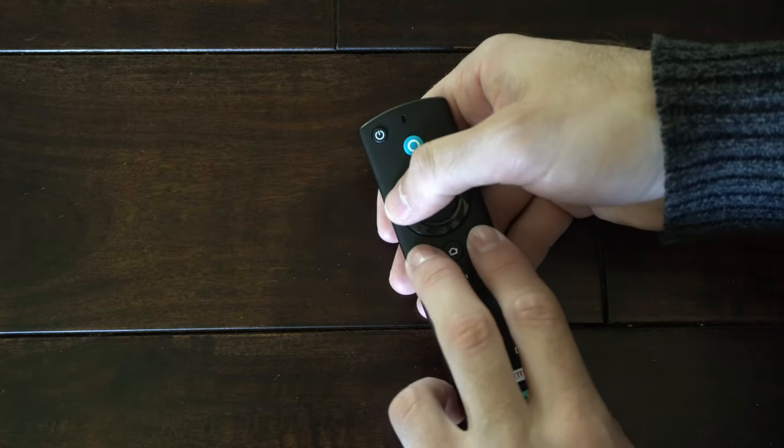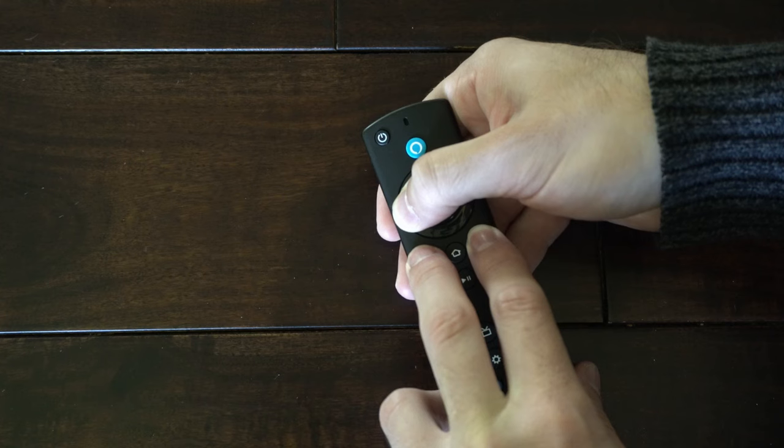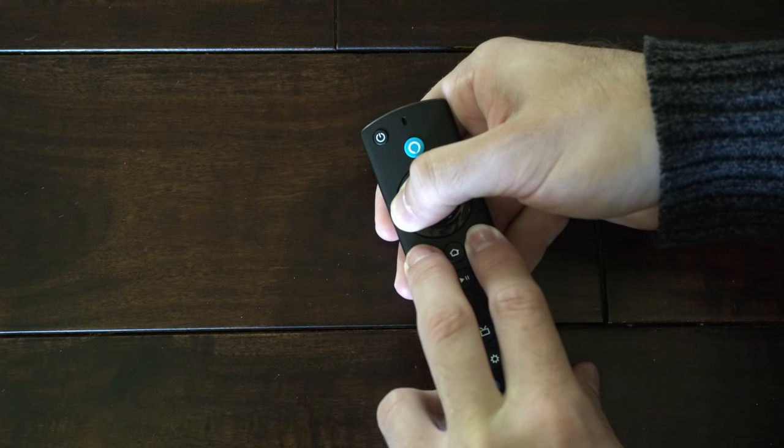Hold all three of these buttons down at the same time for approximately 10 to 15 seconds. You may notice it'll scroll back to the home screen on your TV during this process.